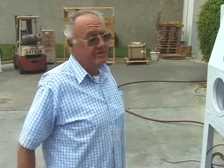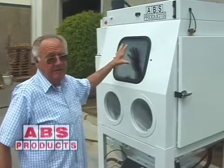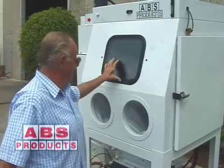Here's our most popular power pin. It's 36 by 36, extended height, 31 inches high inside. You've got double glass — safety glass on the front and regular glass on the inside.